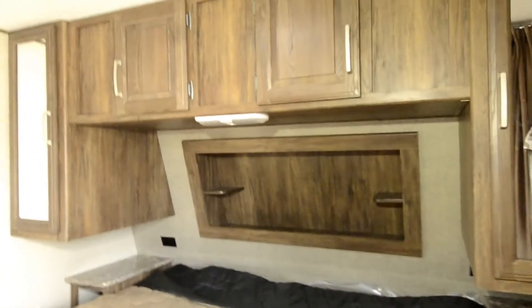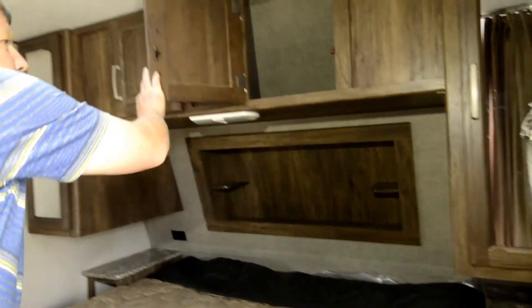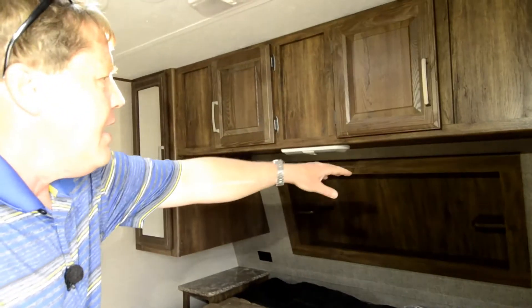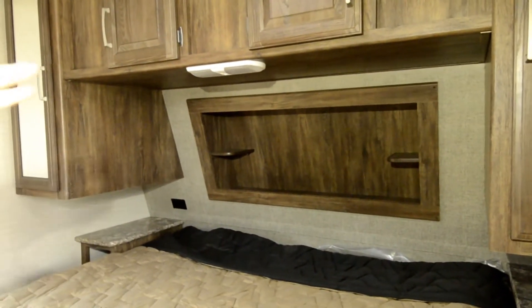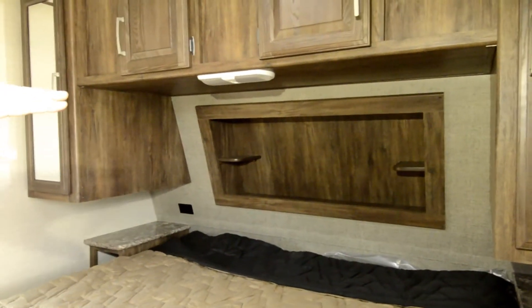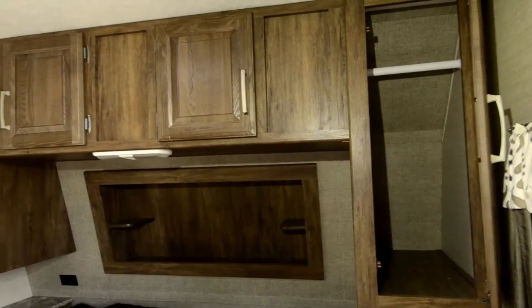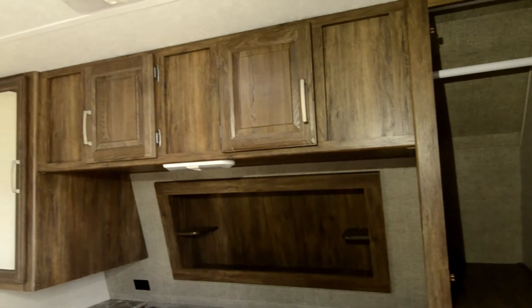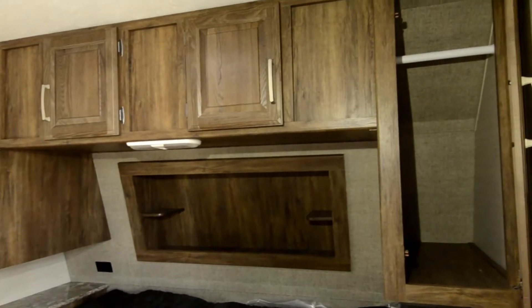As we come in, we start off with the king-size bed. You've got a ton of storage above the bed, and at the headboard there's a knockout panel with power outlets so you can plug in your cell phone, alarm clock, or anything like that. You have generous closet space on each side of the bed, a nightstand, and a nicely finished area accessible from both sides.